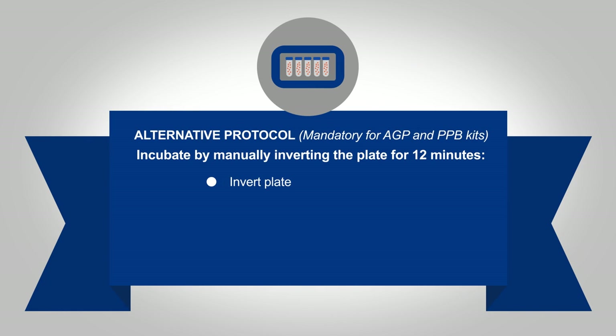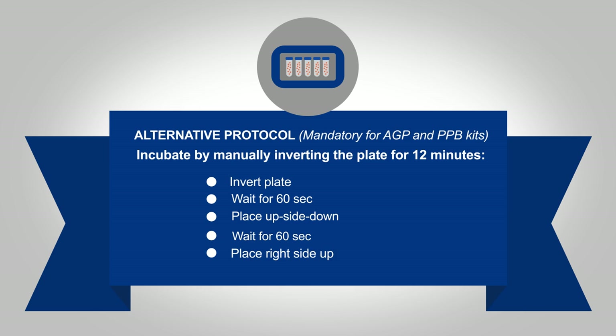Alternatively, invert the plate every 60 seconds. Place the plate upside down on its caps, wait 60 seconds, place it right side up, wait 60 seconds, and so on. This manual procedure is required for all plates containing alpha-acid glycoprotein.